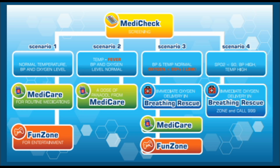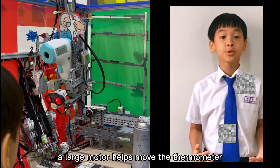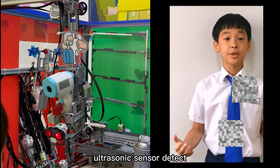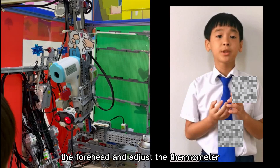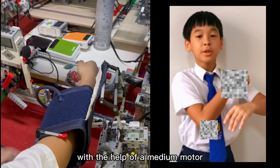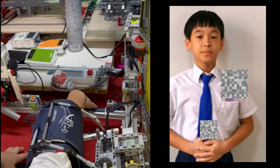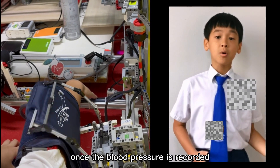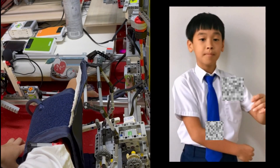The robot will follow different scenarios after MediCheck scanning of vital signs. A large motor helps move the thermometer towards the elderly. An ultrasonic sensor detects the forehead and adjusts the thermometer level for temperature scanning, which is then wrapped around the arm with the help of a medium motor. Once blood pressure is recorded, the cuff unwraps the arm.